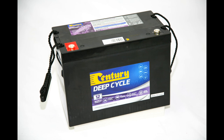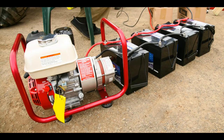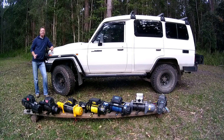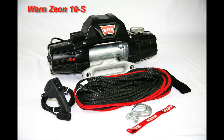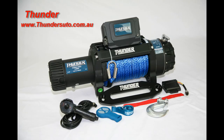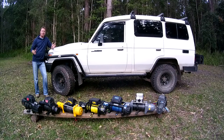Thanks to Century Batteries for supplying the deep cycle batteries to form our huge battery bank of power to run the winches. Thanks to Christie Engineering for the loan of their 120-amp petrol-powered battery charger to keep our battery bank in tip-top condition. And of course a massive thank you goes out to the suppliers and manufacturers of all of these winches — without your help we simply couldn't bring these types of articles to our readers and viewers.